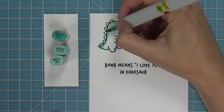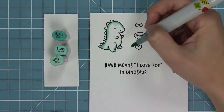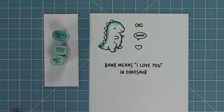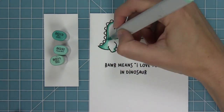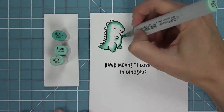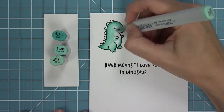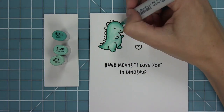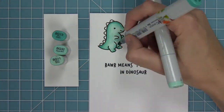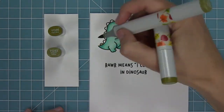Here I'm using my Copic markers to add some color to this cute little dinosaur. What's fun is just getting creative with your coloring — even a card with a rainbow of them would be really cute. I decided to do some aquas because I just love aqua. I'm blending those colors out and adding some shading around his curves, under his arms, and around his legs, which gives him that cool three-dimensional look.